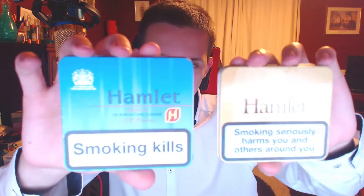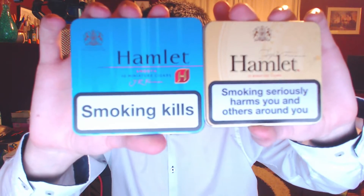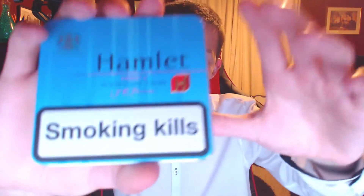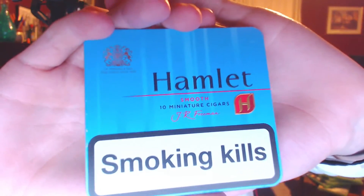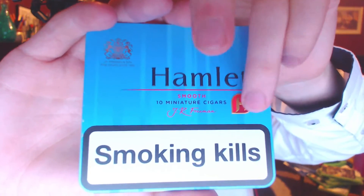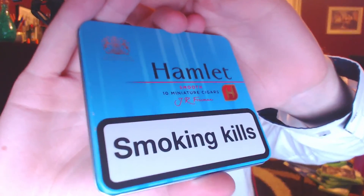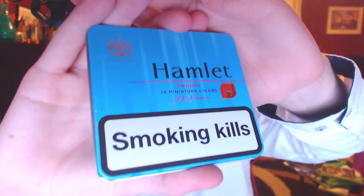This is a regular packet of the Hamlet Yellow. You can see it's definitely a bigger pack. This new pack really impresses me — it's a matte finish, and this part is embossed, quite nice. This area here is also embossed. It's just a lot sleeker of a pack, it just looks a lot better.